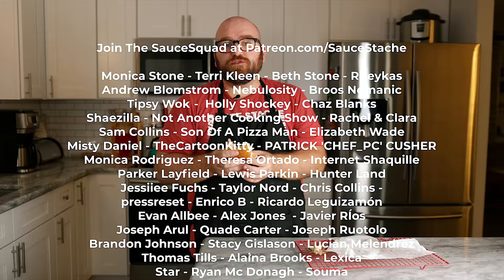Thanks again to Misen for sponsoring today's video. Make sure you head over to Misen.co slash sauce stash to get 20% off your first order.